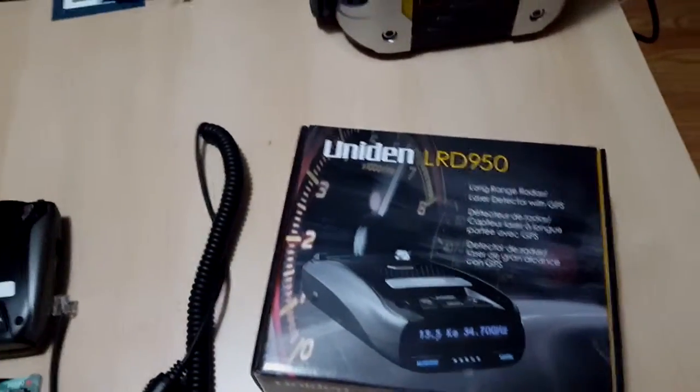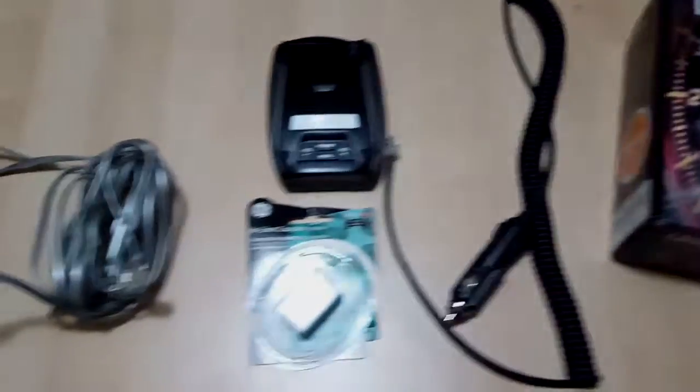Hey guys, I just got myself a Uniden LRD950 rear detector. I think it's pretty awesome.